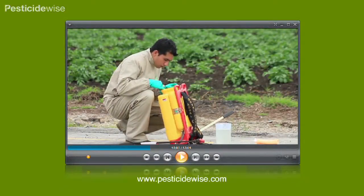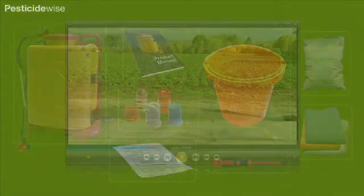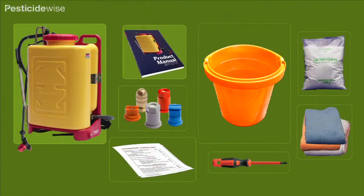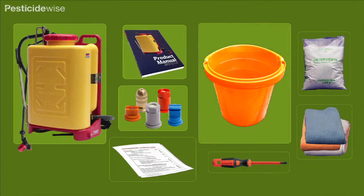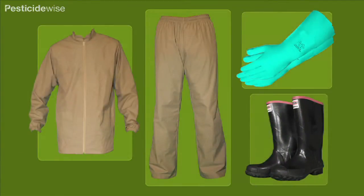This video will show you how to check your knapsack sprayer. You will need a clean work area, a clean knapsack sprayer, its instruction book, the nozzle supplied, clean water, detergent, cleaning cloths, a screwdriver, a checklist, and your personal protective equipment.